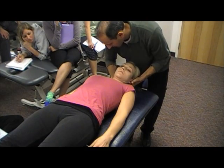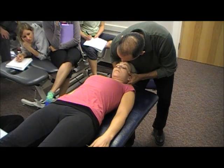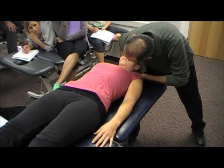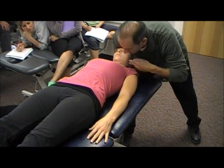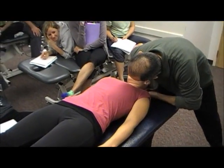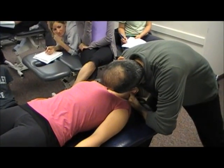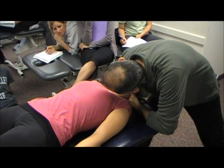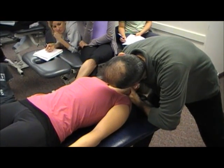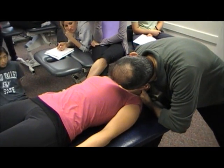So I'm going to get right on the occiput and put her into a little bit of upper cervical flexion, using my shoulder to stabilize her in this position. Now I'm getting on the spinous process of C2 using my index finger, right on the spinous process. And I'm just going to do a PA on C2. She has a nice feel — no clunk, which is good.